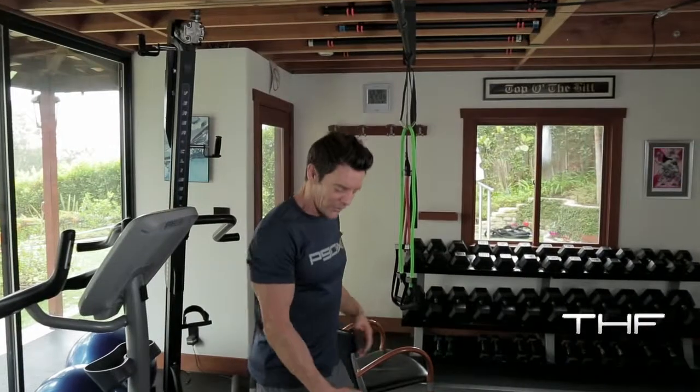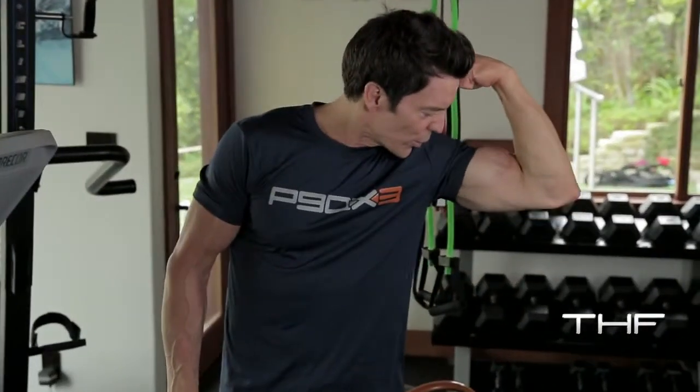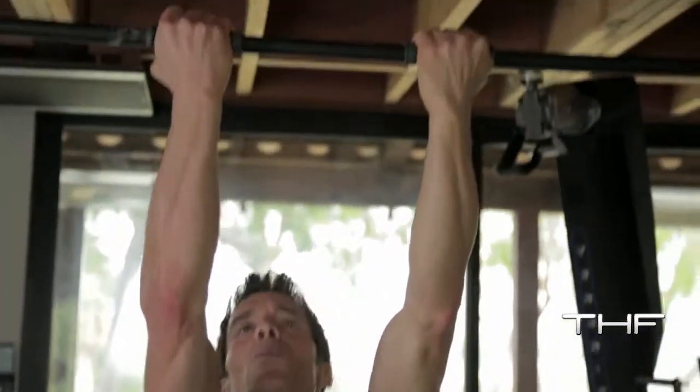It's a narrower grip, and the bonus is to work your friends the biceps. Wrapping the thumbs, shoulder-width.